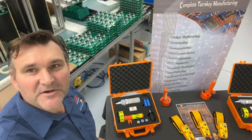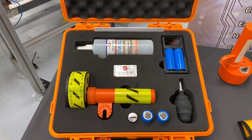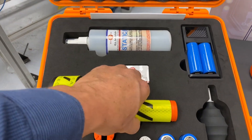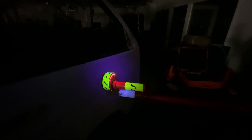Hi guys, I thought I'd give you a sneak peek at the all-new G.O.L. McGavin non-contact DC voltage detector built for the emergency services. The tester comes in an easy-to-use kit. The kit includes batteries and a charger in a hard case. The tester also has high-vis stickers so it can be easily seen in the dark.